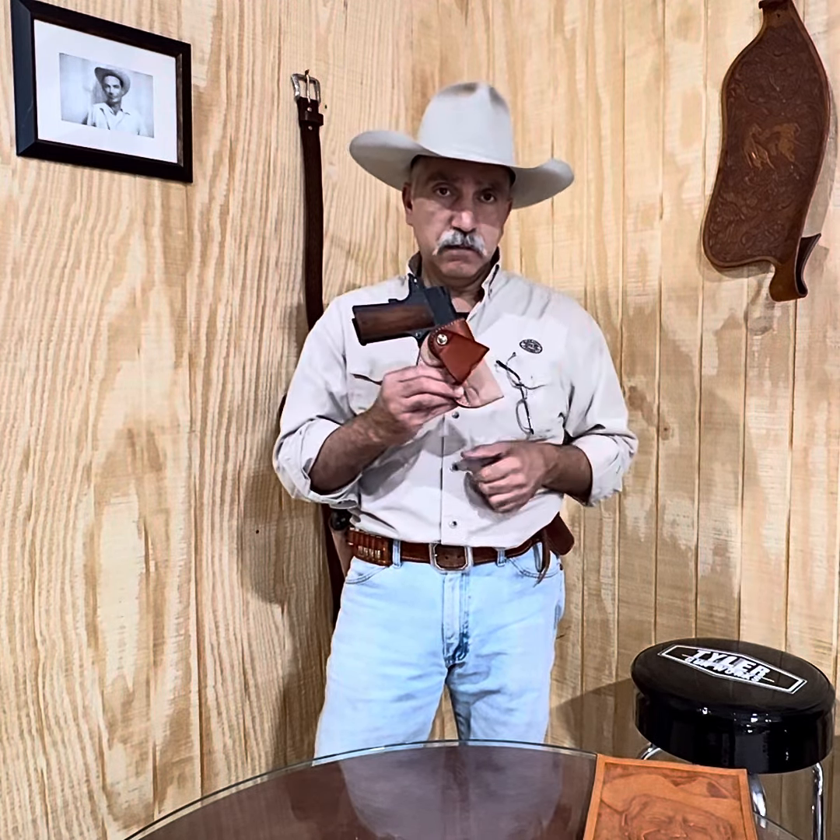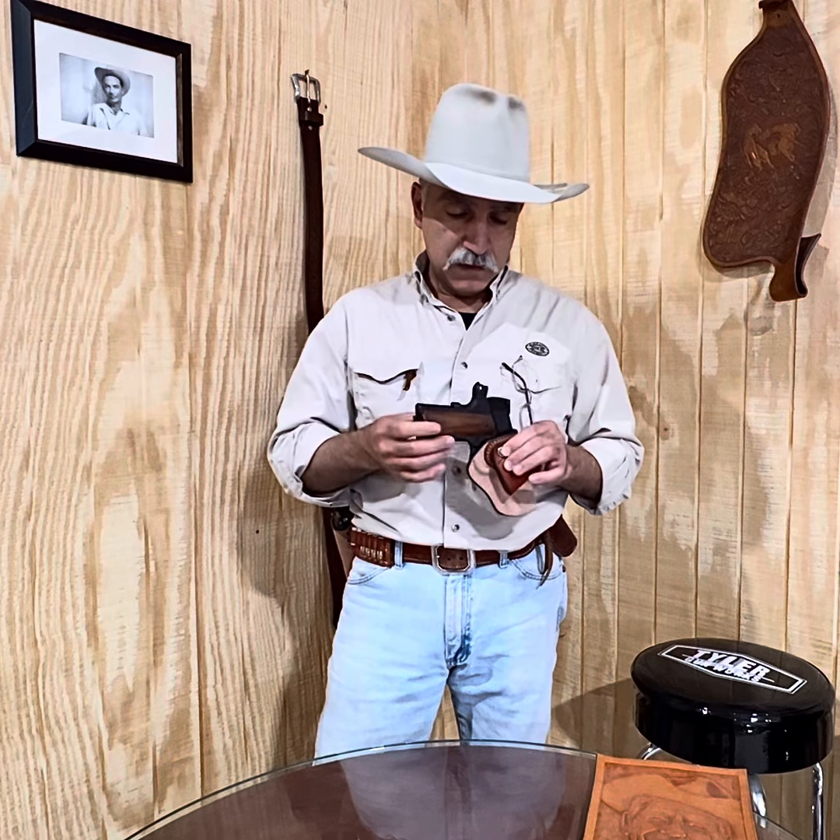Our most popular gun that we build the Summer Classic for is a single action revolver, believe it or not. If it's the only gun you have and you know how to run it, there's absolutely nothing wrong with carrying a single action revolver for defensive use.